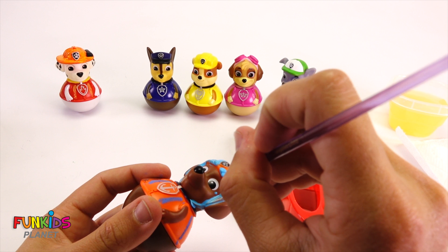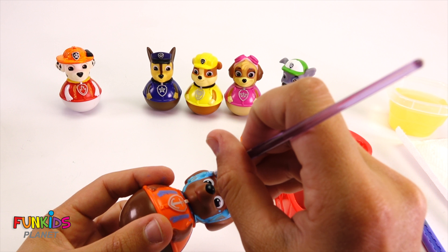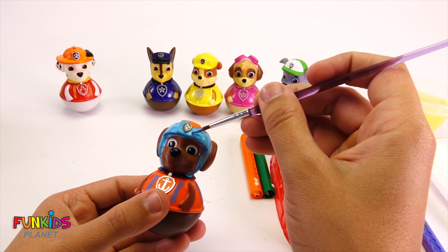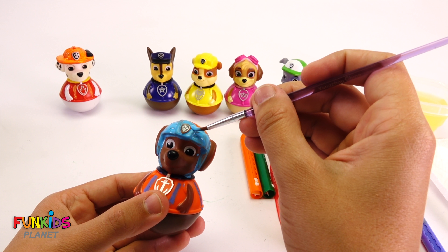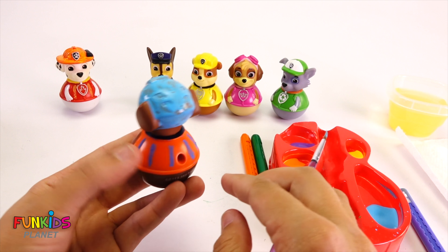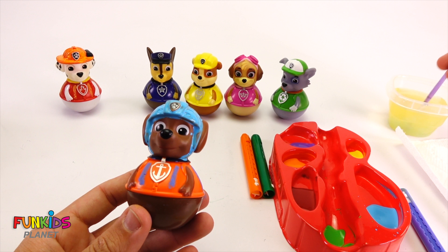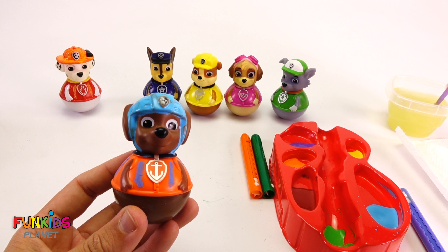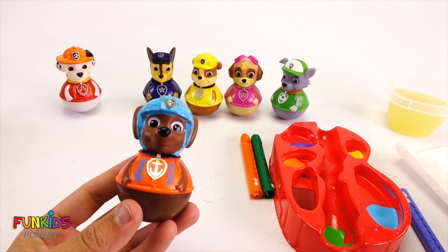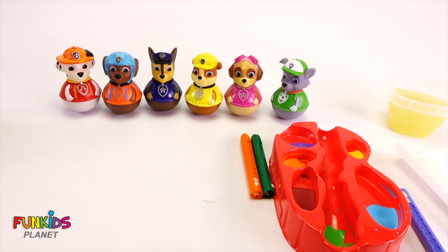There, look how close we are. Look how blue he is — he looks funny. Nice, check it out. We have Zuma with a blue hat. He looks kind of funny blue, doesn't he? He matches Chase, cause Chase wears blue.